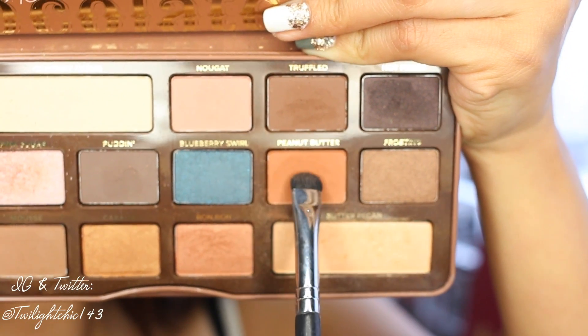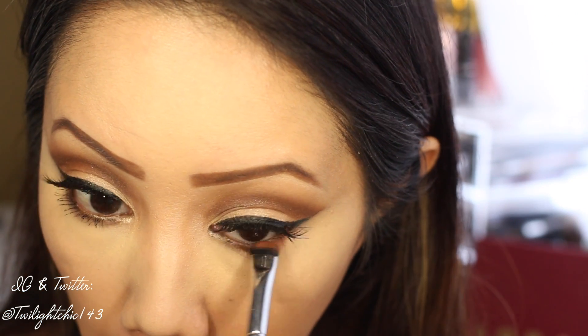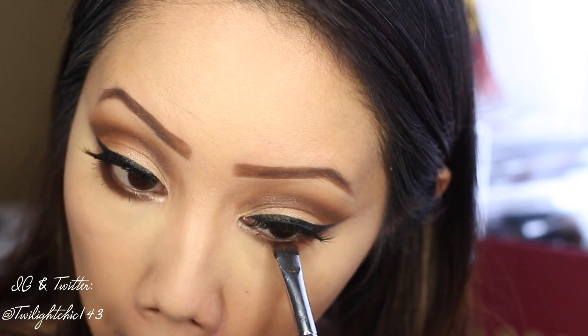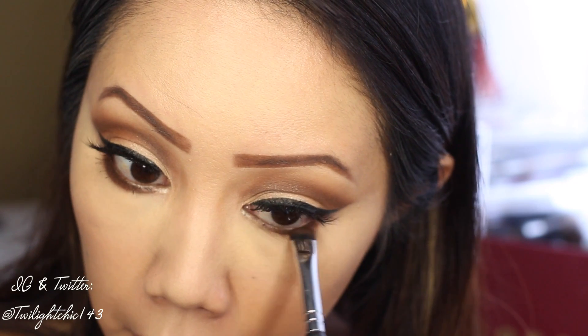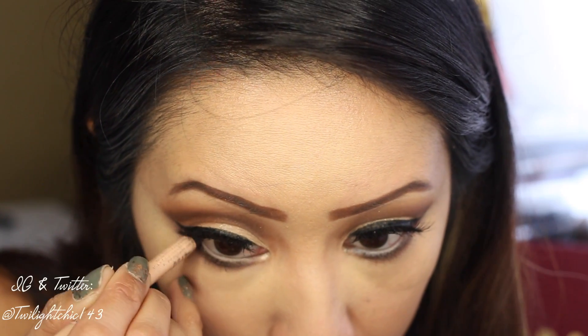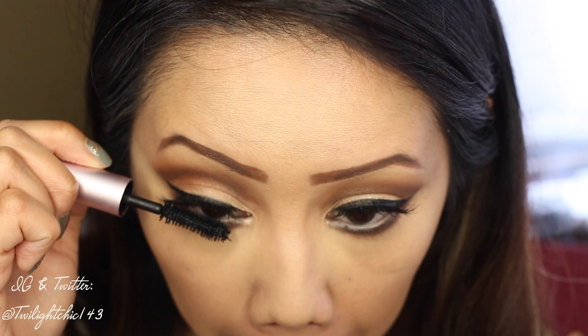To balance out my shadows, I'm going to pick up Peanut Butter and sweep this along my bottom lash line. Then, to give it an extra little kick, I'm going to pick up Coco Chili and sweep it right on top of Peanut Butter. I'm going to line my bottom waterline with a nude-colored pencil to help open up the eyes, and then apply generous coats of mascara to my bottom lashes.